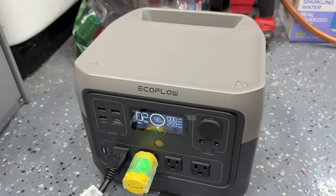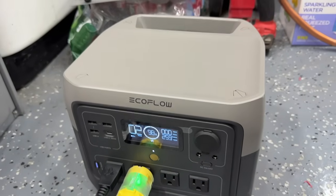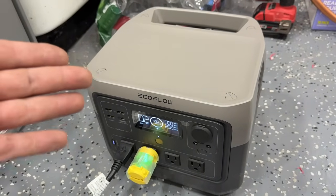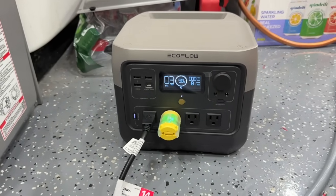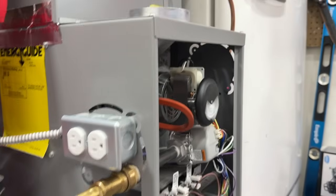250 watts is as much as this furnace will ever pull. This tiny EcoFlow River 2 will run this for about two to three hours continuously — and since a gas furnace cycles on and off as it heats a space, it could realistically be more like four hours, which is pretty epic. Let's hop back to the thermostat, bump it back off, and it is as easy as that to power your gas furnace with a small generator. If you want to see the most common reason why your gas furnace is not turning on, check out that video — it'll help you get your gas furnace back up and running completely free. Until next time, be safe.